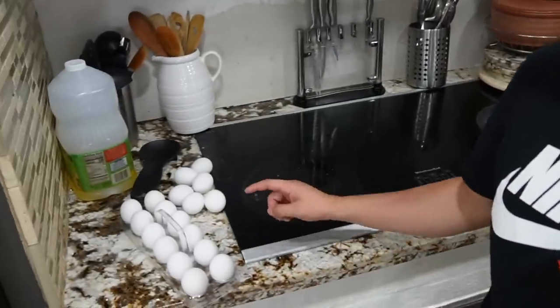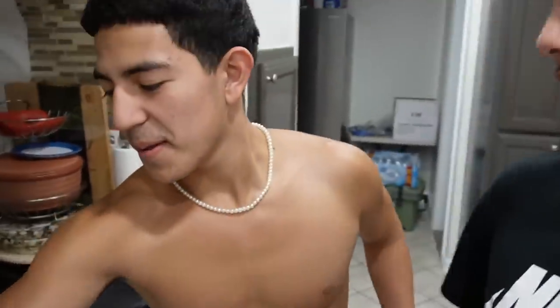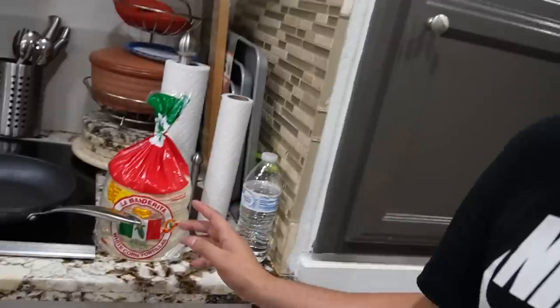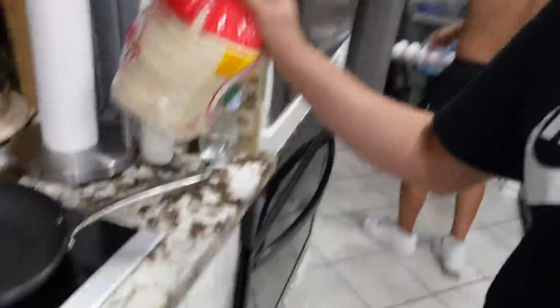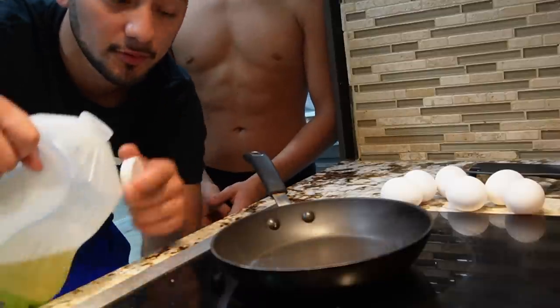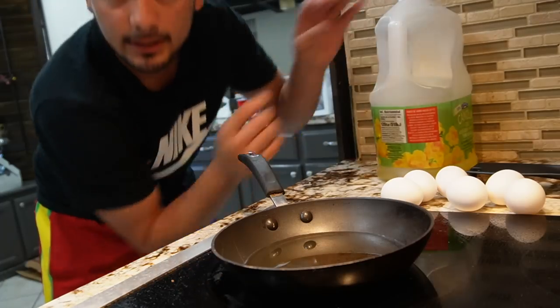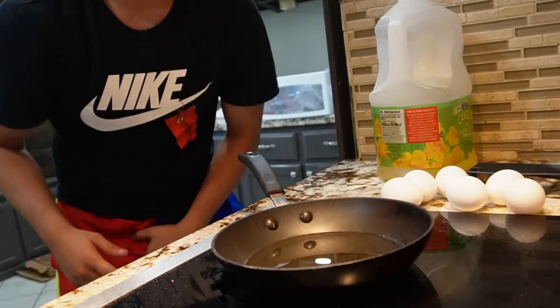Alright guys, we got everything we need here. We got the eggs and we got the corn tortillas, and we're gonna put some oil in the pan. Should be right there. I think that's too much.